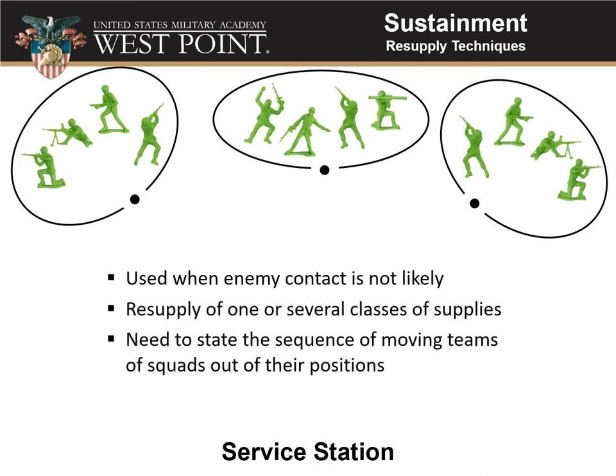The service station is a good technique to use when enemy contact is not likely. You can use it to resupply one or several classes of supply. When you do it, you need to state the sequence of movement — whether you're pulling teams or squads out of their defensive or combat positions and rotating through the service station. Make sure you include that if you use this method.